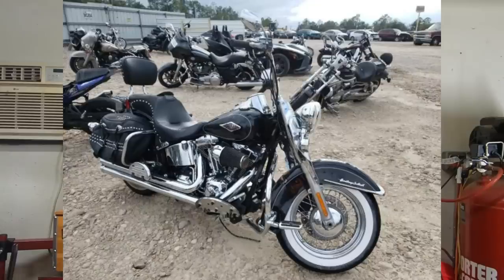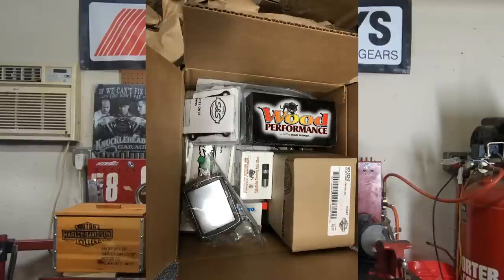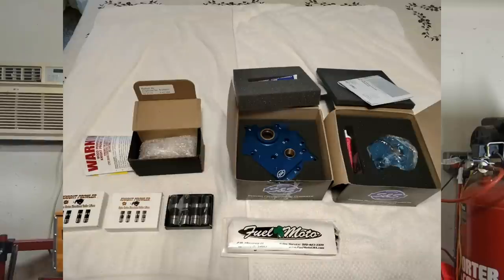So guys, is an aftermarket cam going to reduce the reliability of your bike? Not really — not if you ride it conservatively and you still take care of the bike. Are you going to have to deal with a little bit of valve train noise? Yes. Even if you go with an S&S or a Fueling cam, those tend to be a lot quieter than the wood cams. They still produce excellent power, but from everything I've seen, there's really nothing out there that's going to top the wood cam when it comes to all-out power. With the wood cam you do have that trade-off of more valve train noise — it doesn't hurt anything, and you probably get used to it after a while, but if it's going to bug you, stay away from the wood cams.